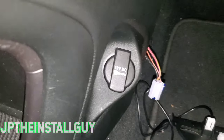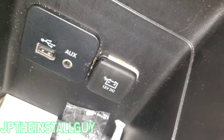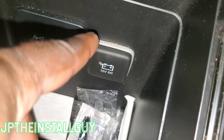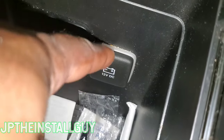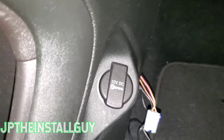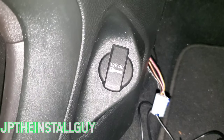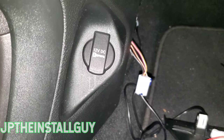First thing you want to look for with your cigarette lighter plug — if you have the little indications on there — is if it has the key or the little battery icon. If it has the 12-volt DC with the battery on it, then that means it is constant, going directly to the battery, and you don't want to tap off it. If it has the little key icon, that means it's 12-volt ignition, which means it comes on with the key.